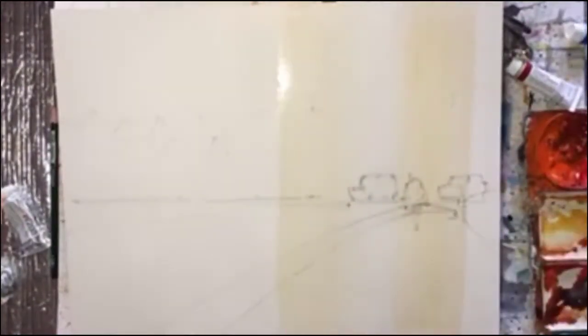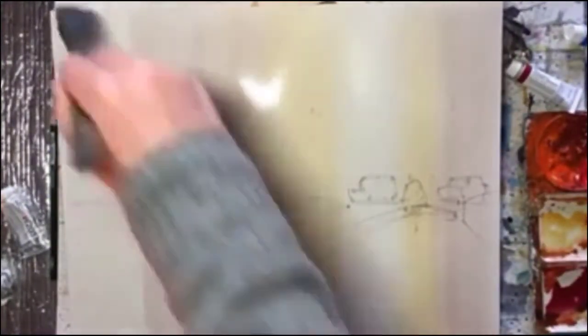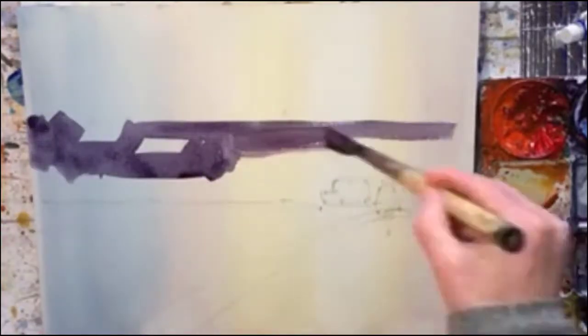I've already done the pencil drawing and now I'm doing the sky. I do these vertical kind of skies as I call them. And now I'm doing the background.